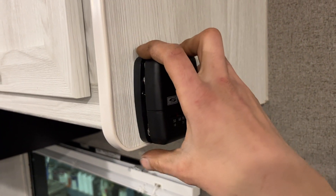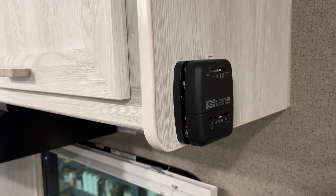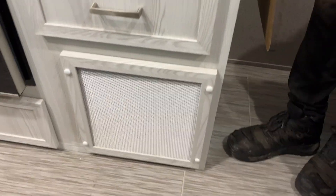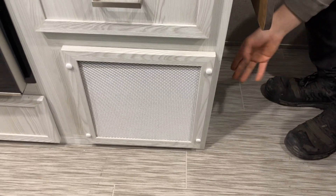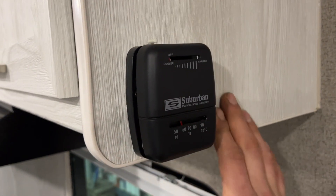Thermostat control is just for your furnace. With that slider all the way to the left, it's turned off; as you move to the right you'll hear it click, and all the way to the right is your max temp. The furnace is right behind this panel here — once it gets going it'll be dumping all of its air out of all the little portals throughout the unit. Once you're done, just slide it all the way over to the left until it clicks and it's turned off.